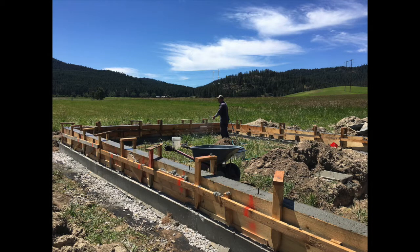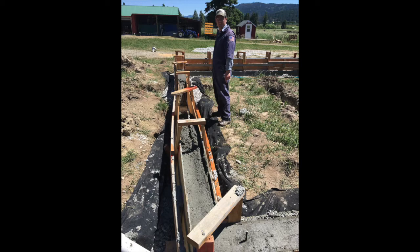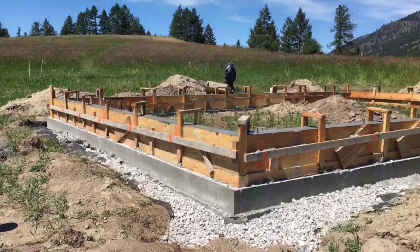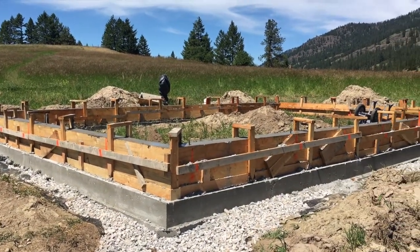This is my self-portrait afterwards that I hope shows how much I hate concrete work. But we got it done and 95% went well. There was one place that did not go well and we would eventually have to come back and fix, but the rest of it held.